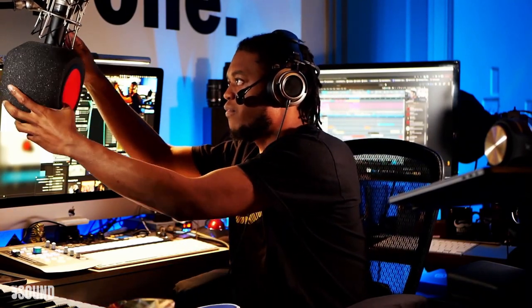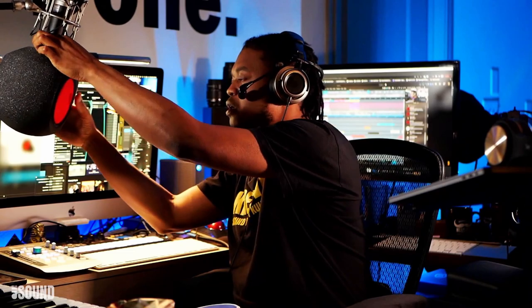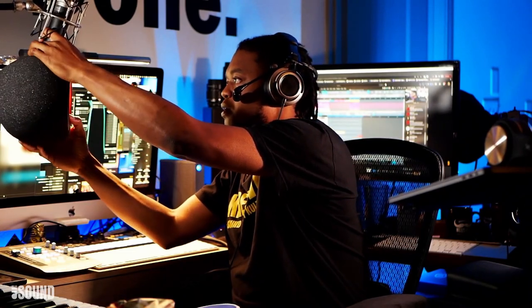Something new came out which is the Iconic Mars. The company sent me this and I'm going to test it out. I think it looks pretty cool — I'm going to pull it down from this mic; I have it connected to my Blue mic here.